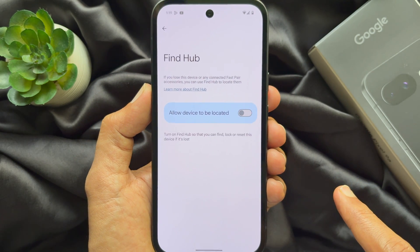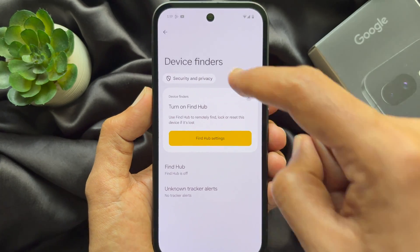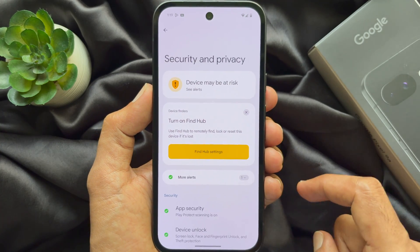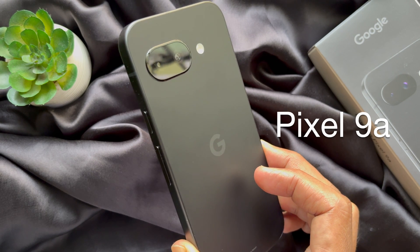That's it — Find My Device is turned off. Go back and you will see 'Device may be at risk.' For this video I am using Google Pixel 9a.